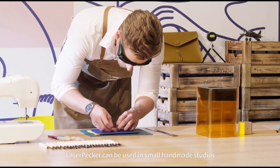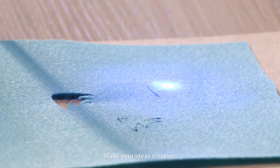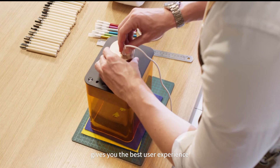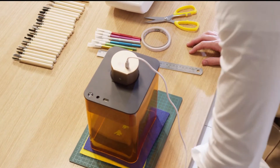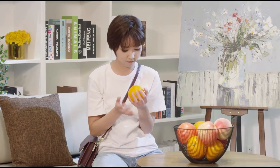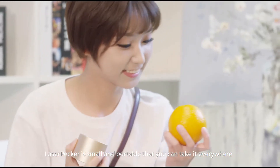Laser Packer can be used in small handmade studios. Make your ideas creative. Exclusive protective cover provides better security. Gives you the best user experience.